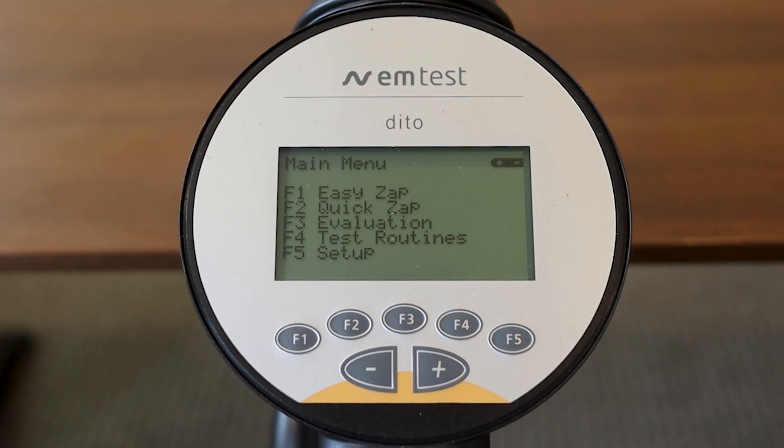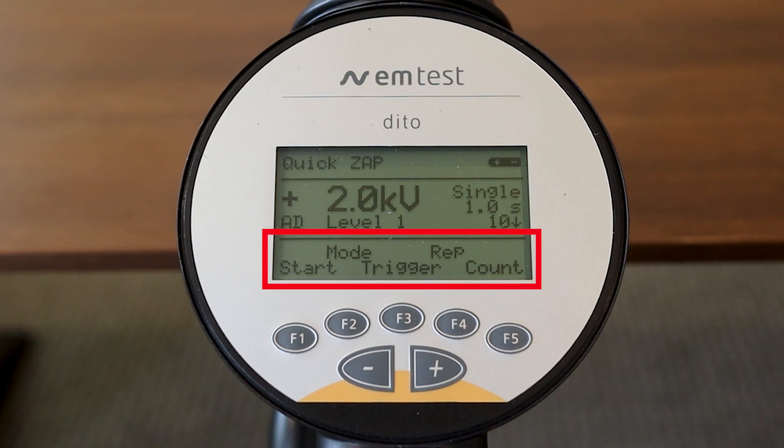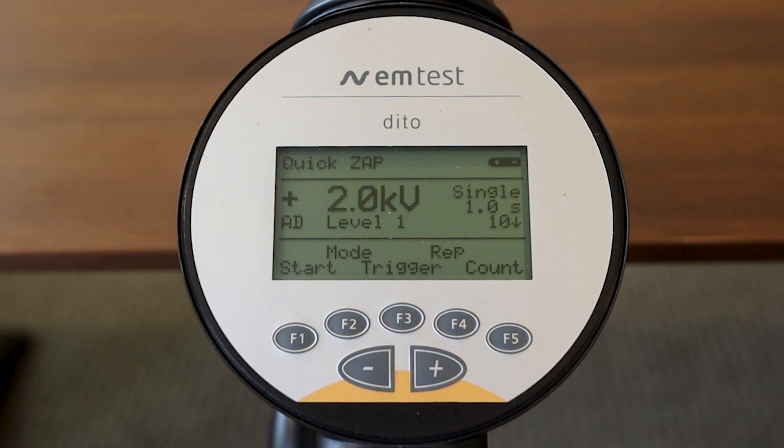Let's start with QuickZap, as it gives access to all the different functionality. In the QuickZap menu, the upper left corner indicates QuickZap, and to the right you'll see the battery life indicator — it is fully charged right now. Looking at the bottom third of the screen, you have: Start, Mode, Trigger, Rep, and Count — each associated with the function key directly below it. Start is where the voltage is selected; right now we have 2000 volts. Mode is where air or contact discharge is selected; currently we have AD for air discharge. Trigger has three options: single, continuous, and automatic. The last two options are Rep and Count.